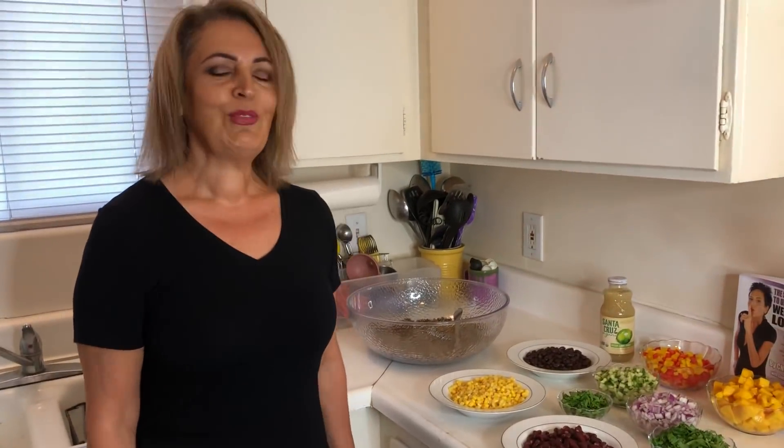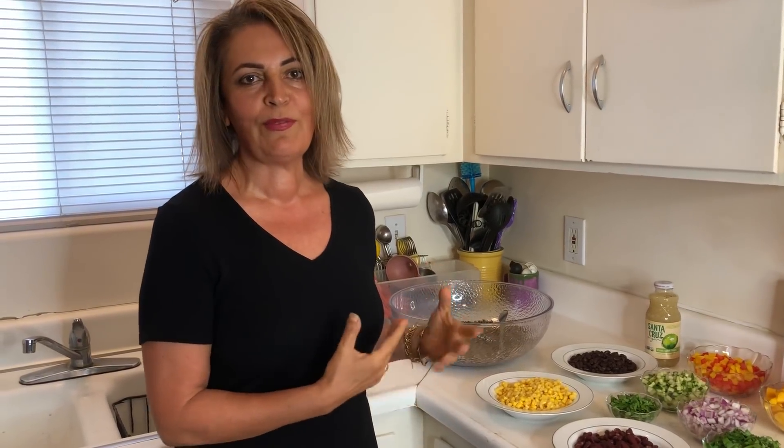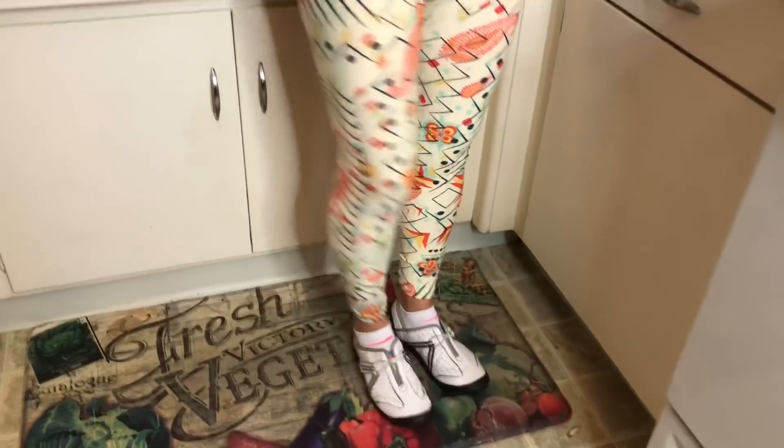Hi Sheda, how are you doing? I'm doing great! Welcome everybody to this special episode, and I'm happy to share this recipe with all of you. I absolutely love it because it's so colorful and has all my favorite stuff. If you don't know Sheda, please go to this YouTube page and look up her story, because Sheda has lost 120 pounds on the Ultimate Weight Loss Program. It works, you guys — if you follow the program exactly as specified, it will work for you.